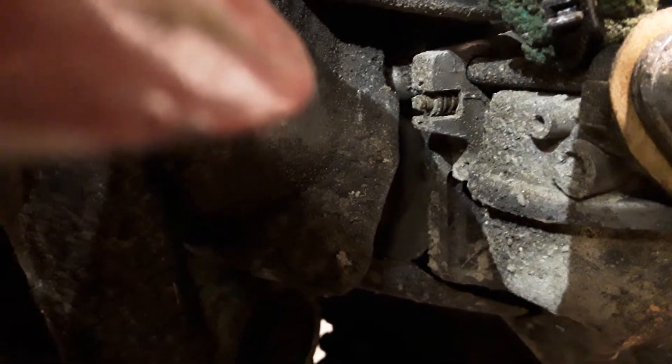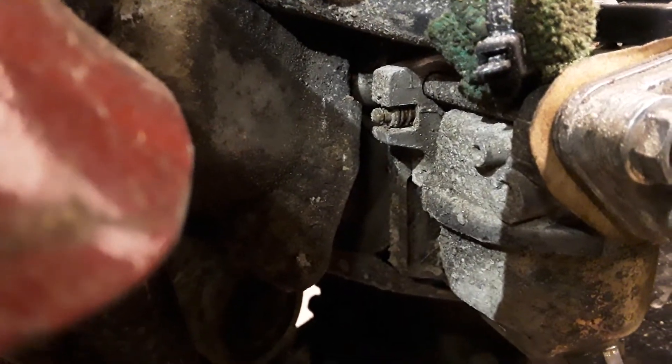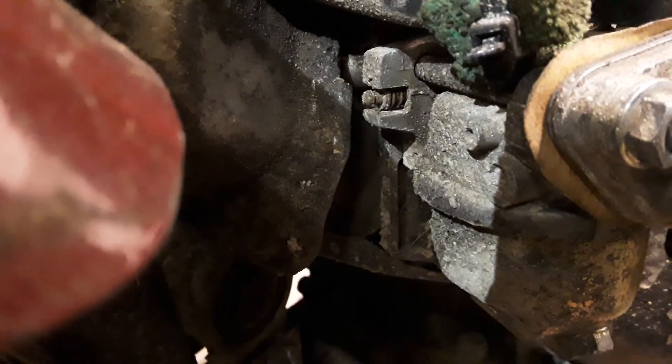The last mod I did to this motor was adjusting the air-fuel mix on it, because these motors come from the factory really, really lean. I turned the jet screw a couple times to fatten the air-fuel mix because like I said, it was very, very lean.